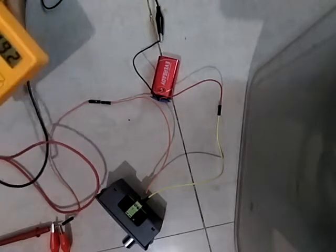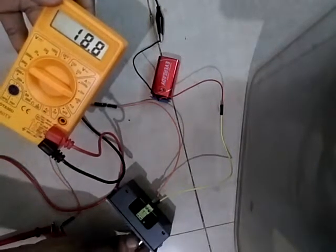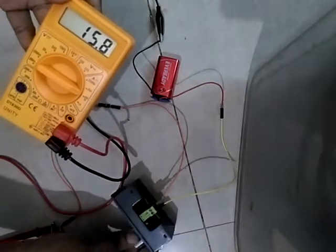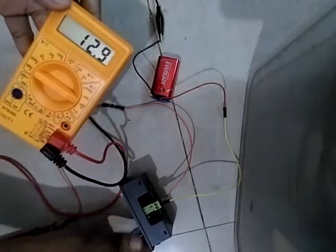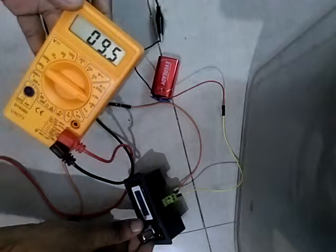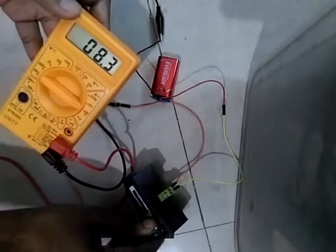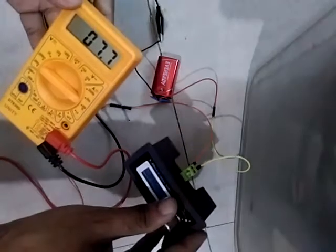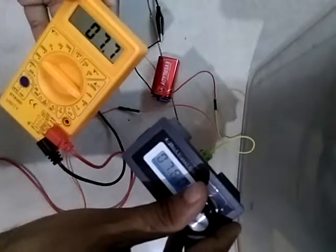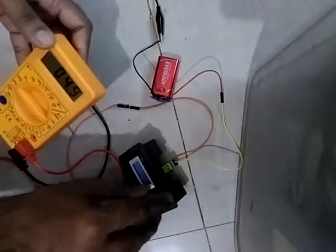To show you how it works, let me reduce the current. If I press the button you can see it is reducing further. For example, at 9.55 on the device, my multimeter shows 9.5 as well. The reading is 7.8, 7.7 — so this is the way you can verify that your simulator is working fine, as you can see.